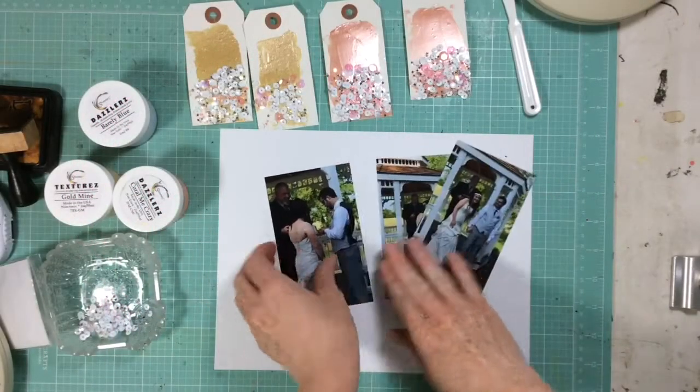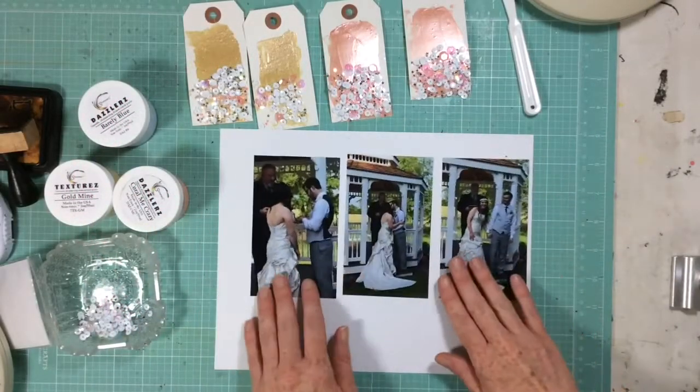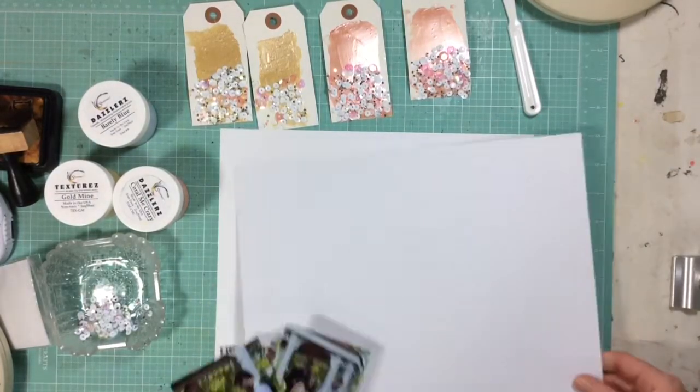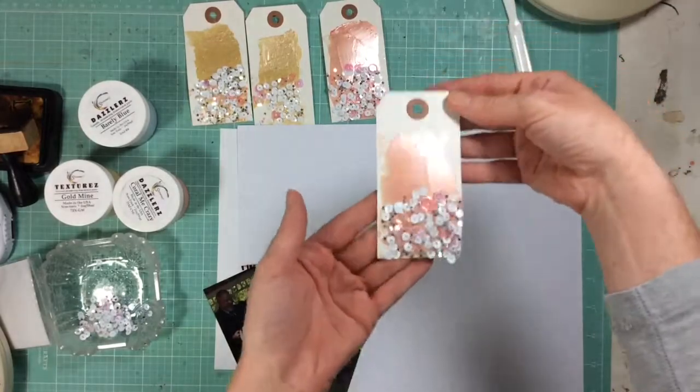Hello, hello everyone! Welcome to this video. This goes along with Spiegel Mom's Scraps Blog Hop. So if you're interested in the Blog Hop, I'll leave a link below.